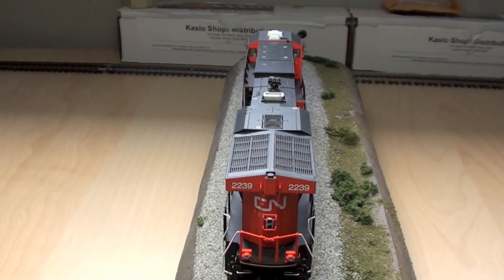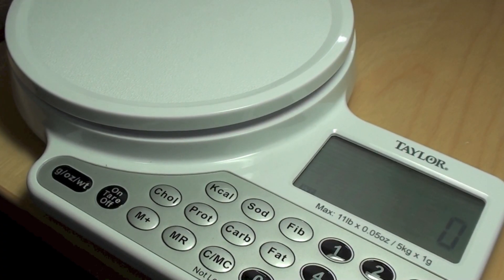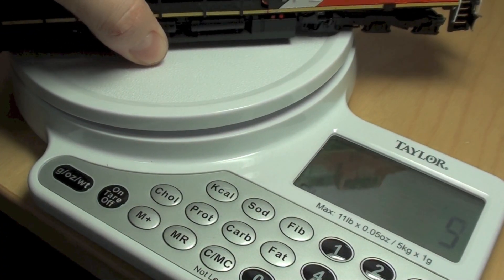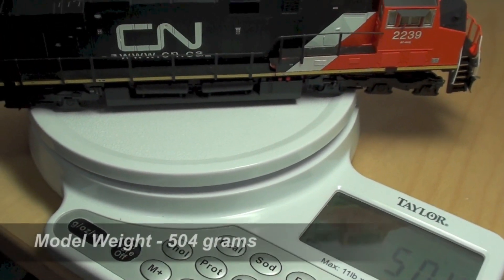Let's put it on the scale and see what this thing weighs in at. I call that 504 grams.